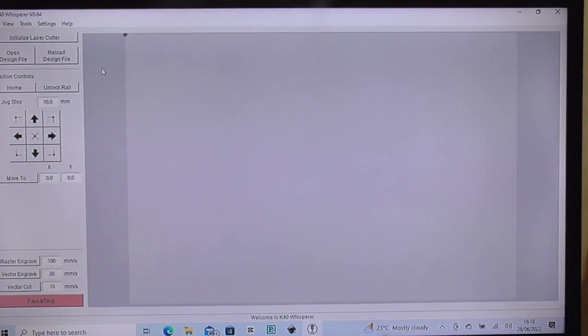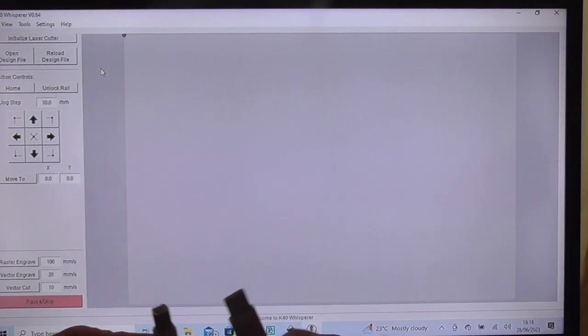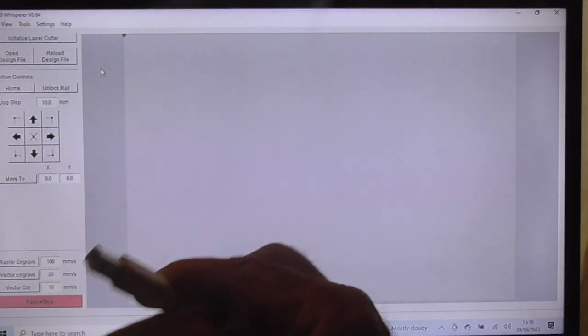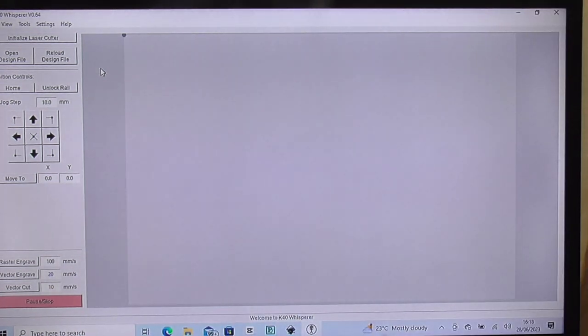You have to connect the printer up - it's just with a printer lead, a USB to that funny shaped one that you normally put on a printer. In the old days before wi-fi you'd use one of those cables. So you connect that up to the laser machine and then you switch the machine on.